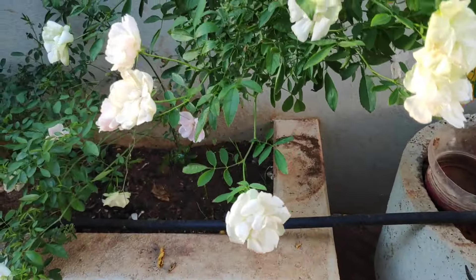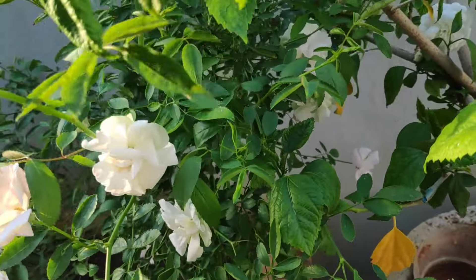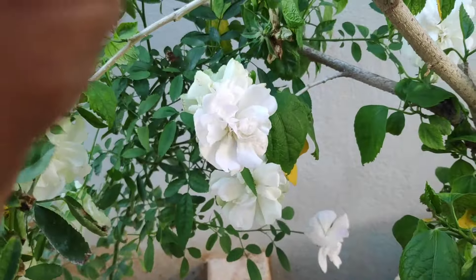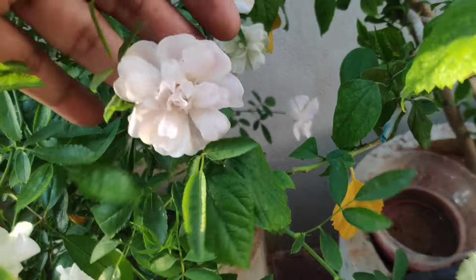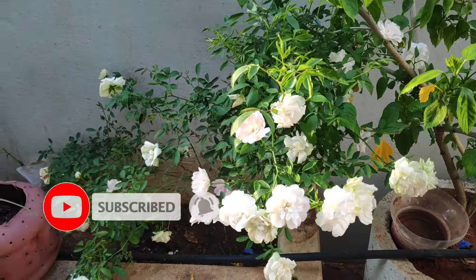If you have any cuttings in this season, the success rate will be 100%. We will develop the growth of rose plants. If you enjoyed this video, please like, share and subscribe. Happy Gardening! Thank you!